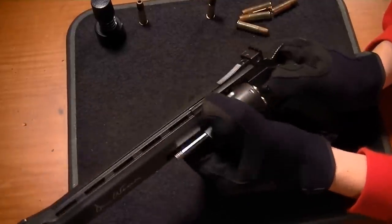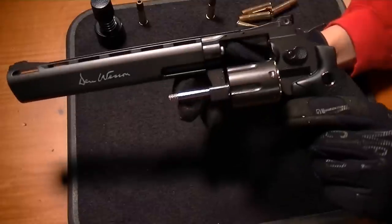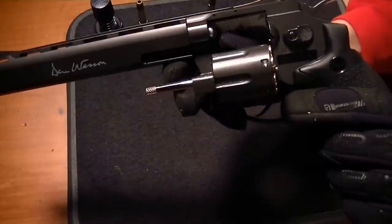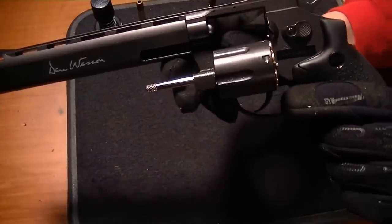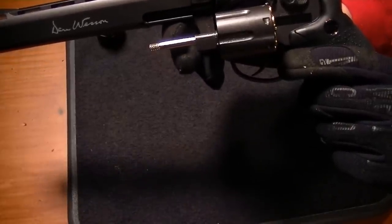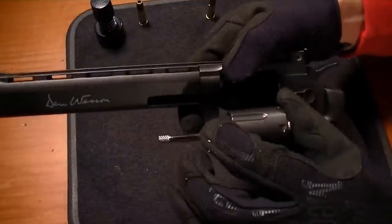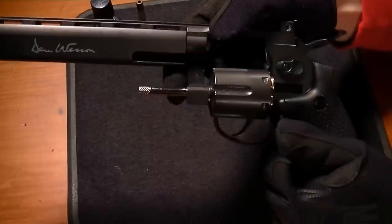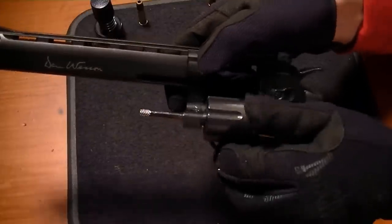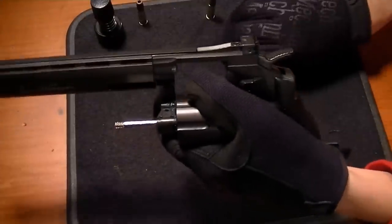Push forward and it does slide out nicely. The forcing cone right here is actually spring-loaded, like on the R8 — and I'm sure the TRR8 has a very similar mechanism. The idea behind spring-loading that is to hold the cylinder in place so the BBs will clear it easily, and secondly to create a slightly better gas seal. The ejector rod has already come out — lost one, but we've got plenty up here.